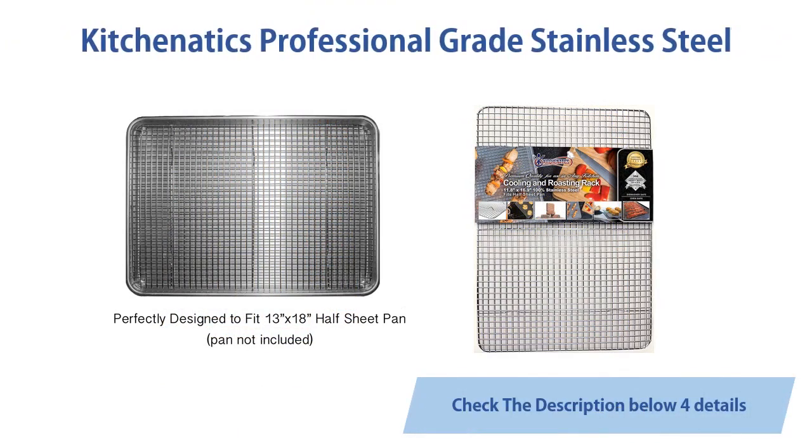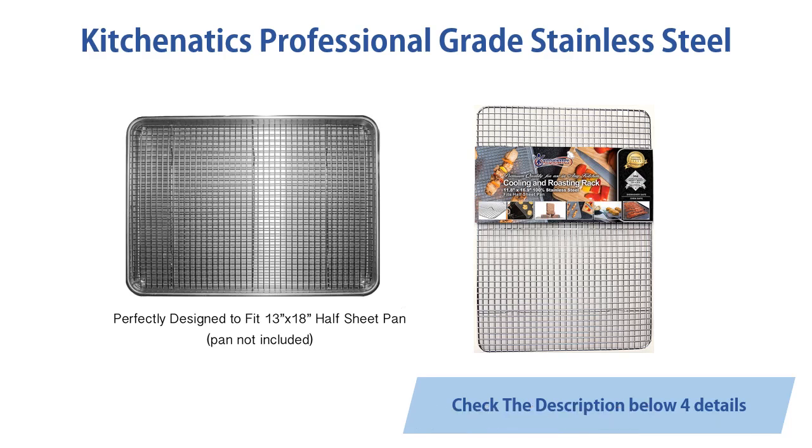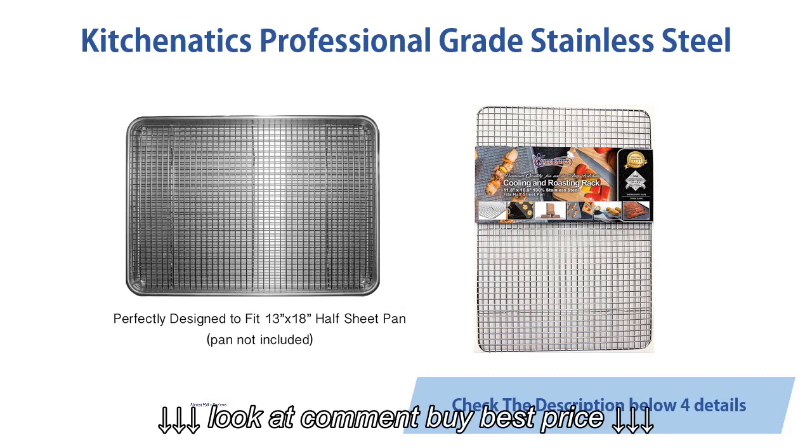Kitchen Addict's professional grade stainless steel cooling and roasting rack wire fits half sheet baking pan for cookies, cakes, oven safe for cooking, smoking, grilling, BBQ, heavy duty, rust resistant. Almost 930 customer reviews.